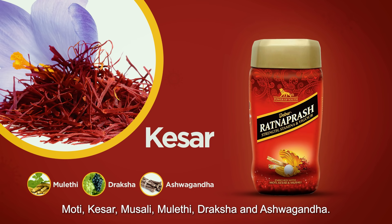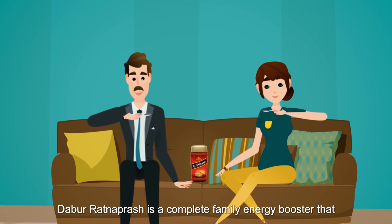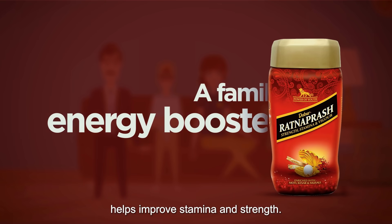Kesar, Muesli, Mulethi, Draksha and Ashwagandha. Dabur Ratnapraash is a complete family energy booster that helps improve stamina and strength.